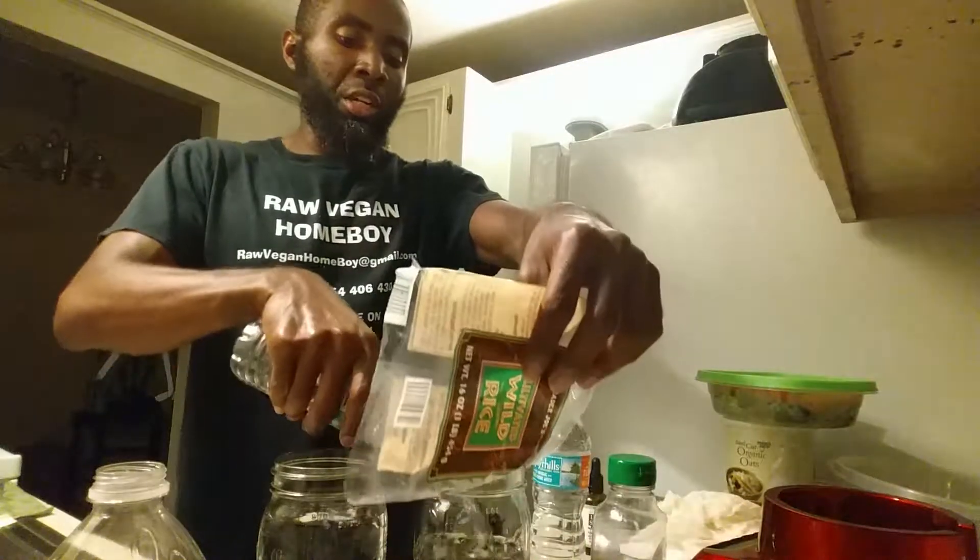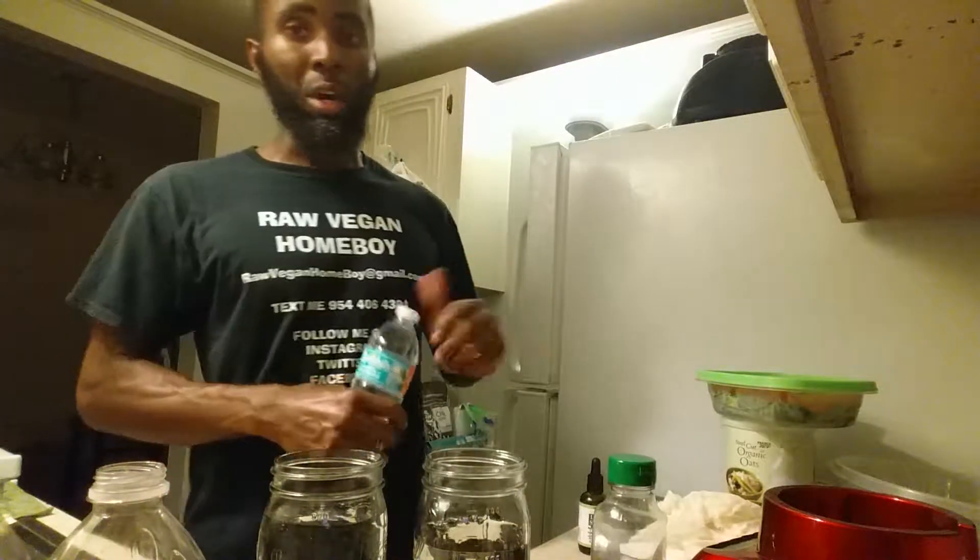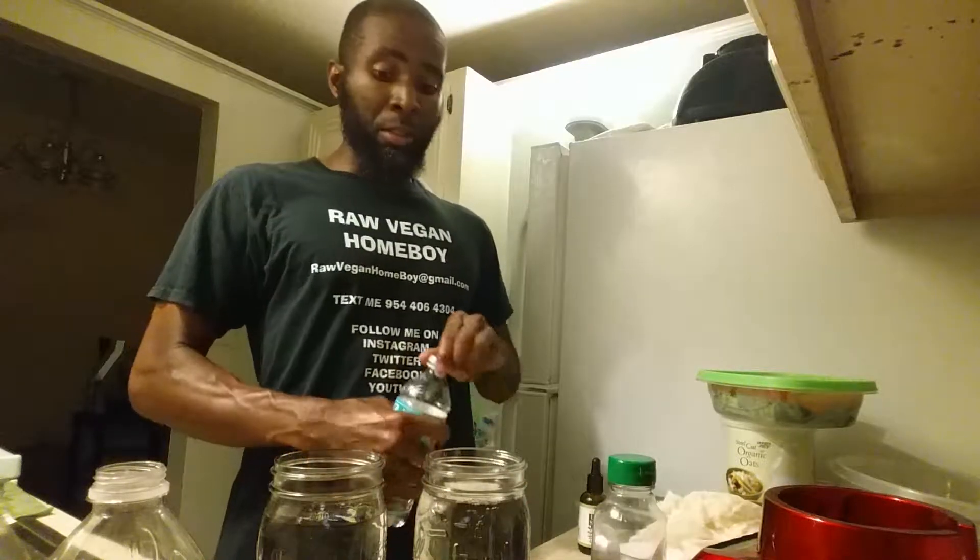You can get this rice from Trader Joe's or any other grocery store. I usually go to Trader Joe's and it was quite inexpensive — I think it was $2.99 a bag.